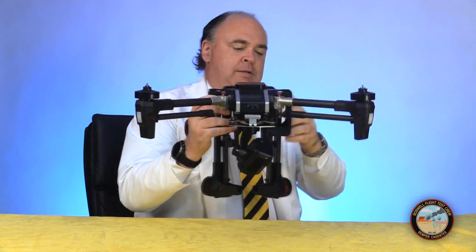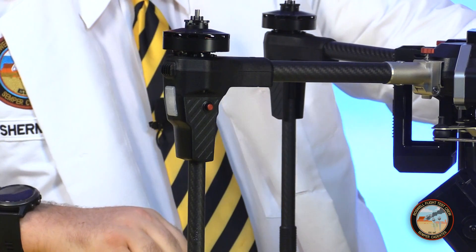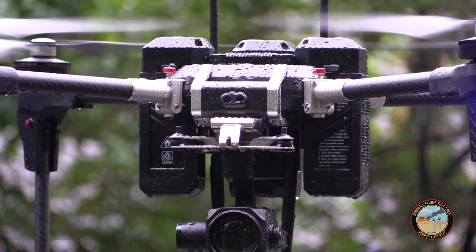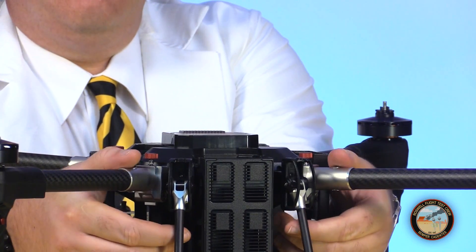The aircraft folds down into a compact shape for transportation and storage, but you can get it set up for flying in less than a minute. The limbs and undercarriage are all carbon fiber with aluminum hardware. The build quality on the Voyager 5 is impressive — I'd say it's equal to or better than comparable aircraft from other manufacturers. It also meets the IP43 standard, meaning it's safe to fly in the rain. It has dual GNSS receivers which fold up and lock into place before you go flying.